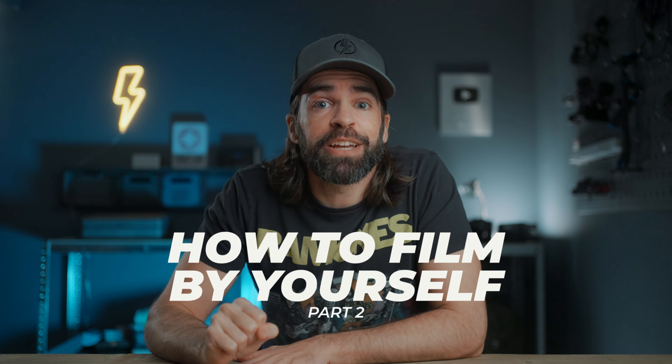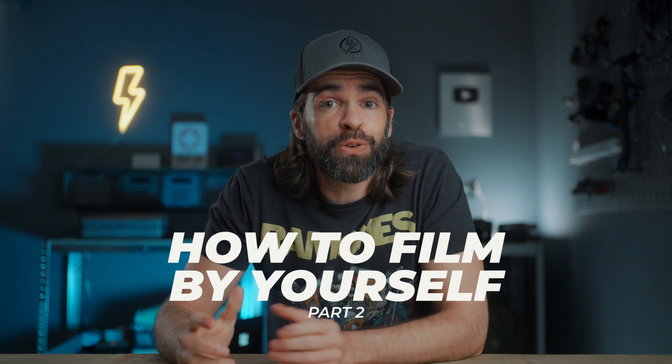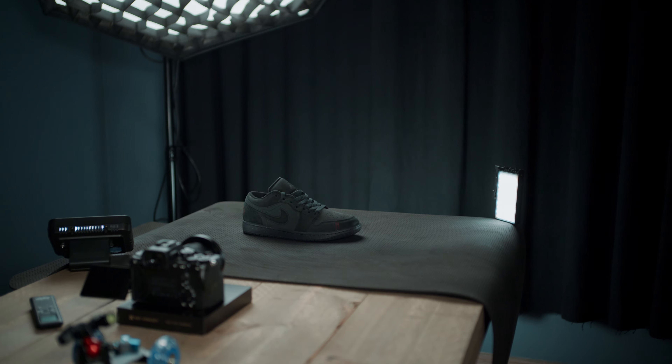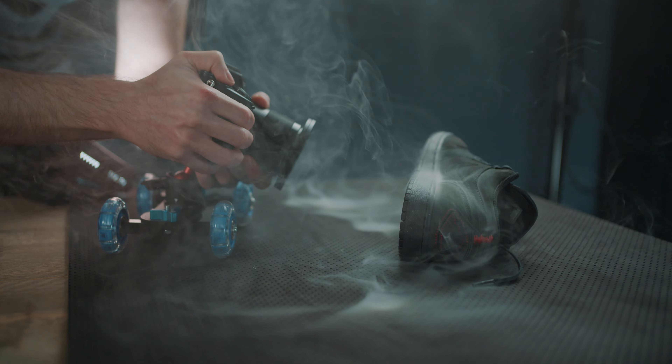This is part two of my how-to-film-by-yourself series. Today I'm going to show you how I shot a spec commercial for my new shoes here on my desk. I'll show you the gear I used, lighting, camera moves — everything. As I said in my previous video, this is one of the best ways to learn a ton about filmmaking and videography in a super short time span, all by yourself. But first, let's watch that commercial again.